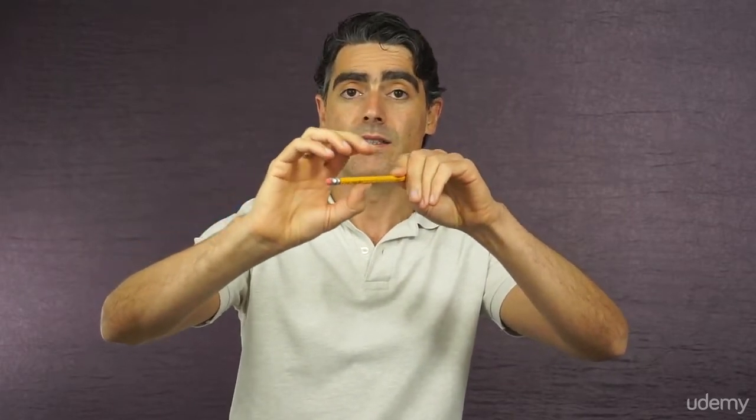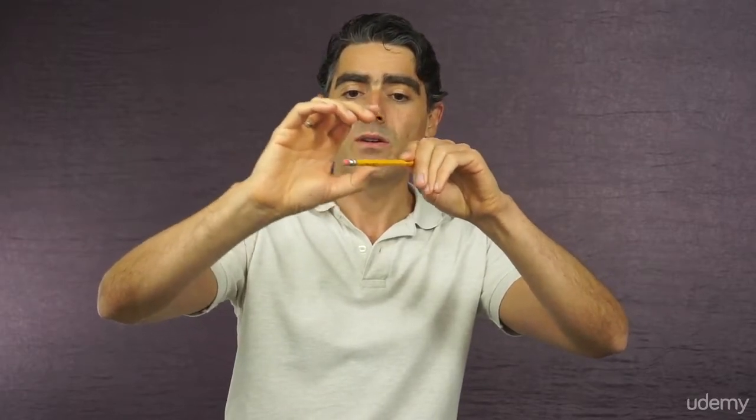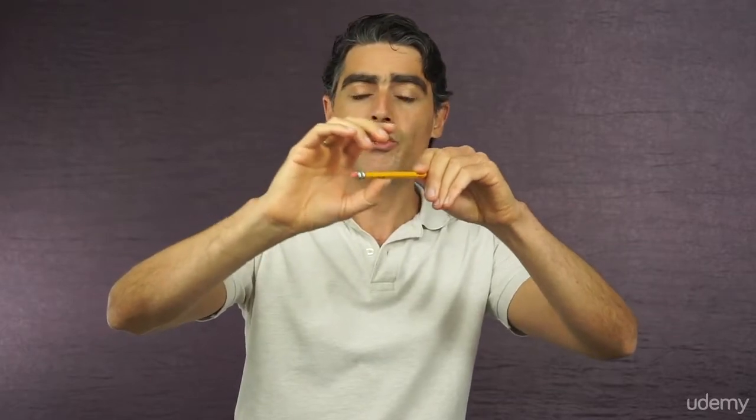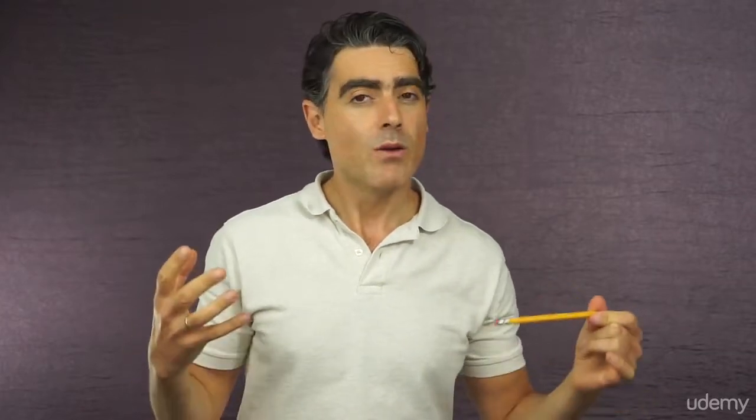On the other hand, if you bend the thumb like this, it will be in the middle of its range of motion and you'll be able to change its angle freely depending on the different ways you would be using the bow. It might not seem like a big difference, but really, playing the violin is about little details and precision.